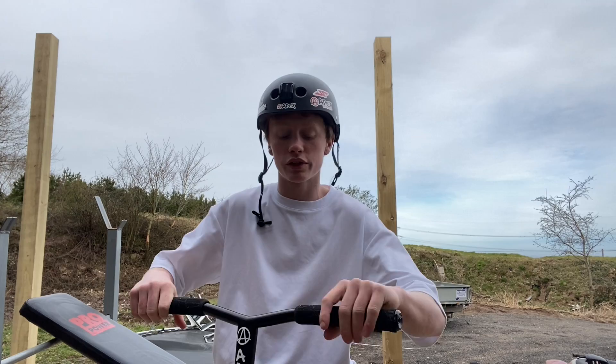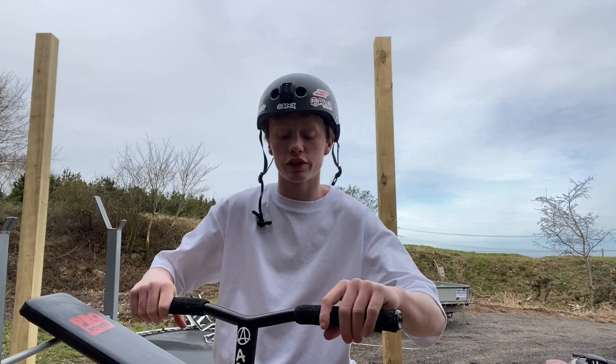I've only ridden it once, which was yesterday. Excited to ride it more — it's super dialled. I'm going to be riding today but I'm going to film it in another vlog. Make sure you subscribe and watch the next video, because it's going to be a sick video.